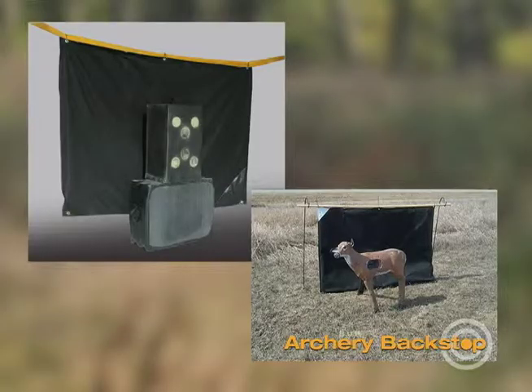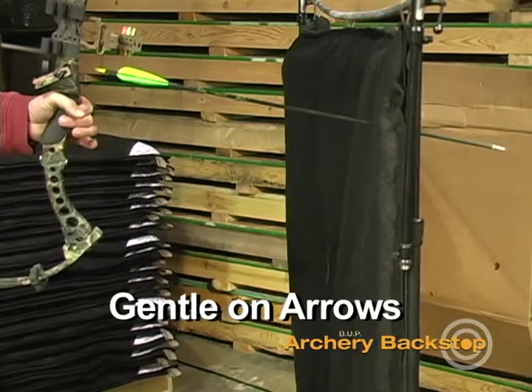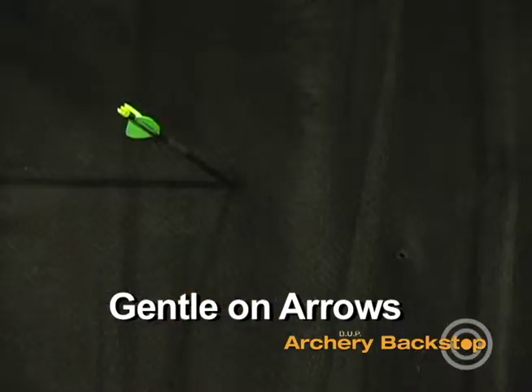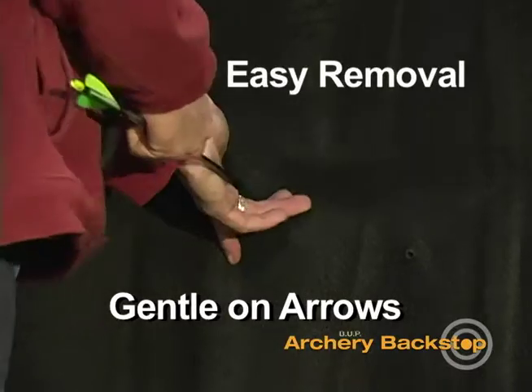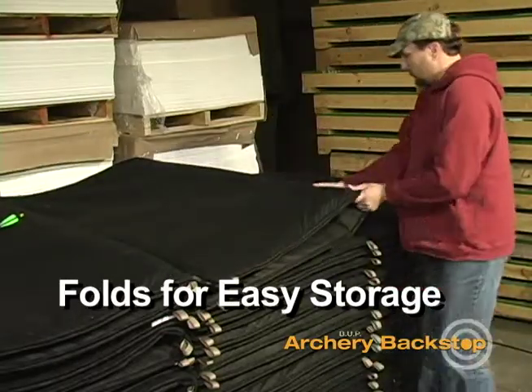The backstop is great behind standard and 3D targets. Shoot that arrow knowing it won't be damaged by a hard rubber backstop. The design is gentle on arrows and allows for easy removal. When not in use, it hangs or folds for easy storage.